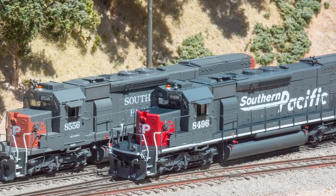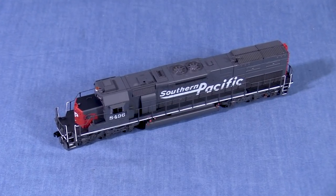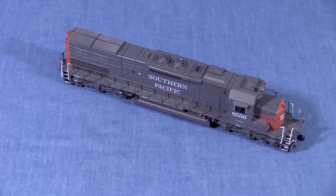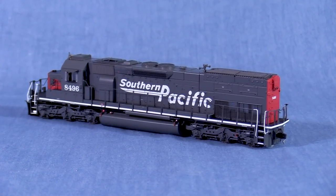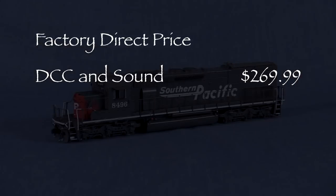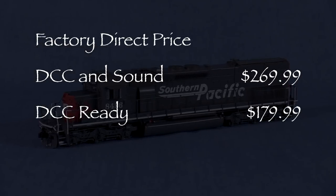In this special review, I'm going to take a look at two tunnel motors. SP8496 is decorated in Southern Pacific's 1990s era speed lettering scheme. SP8556 is in the traditional SP gray and red with Roman lettering. This model is available in two versions. The factory direct price for the version with LokSound DCC and Sound installed is $269.99. The factory direct price for the DCC-ready version is $179.99.